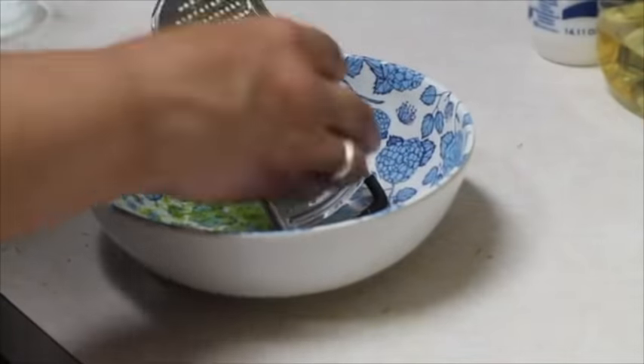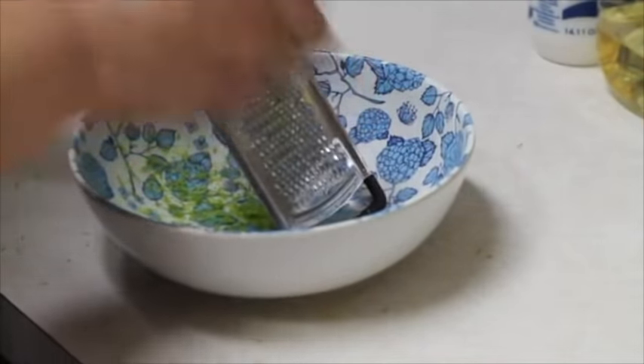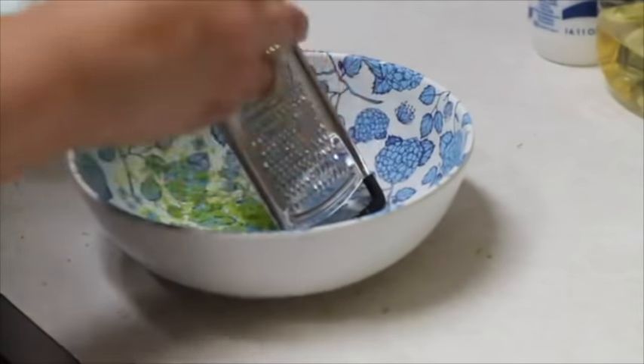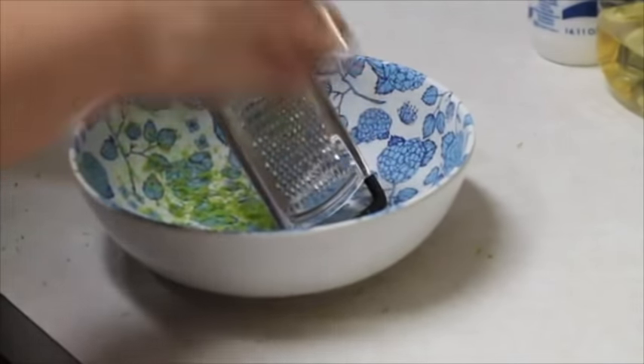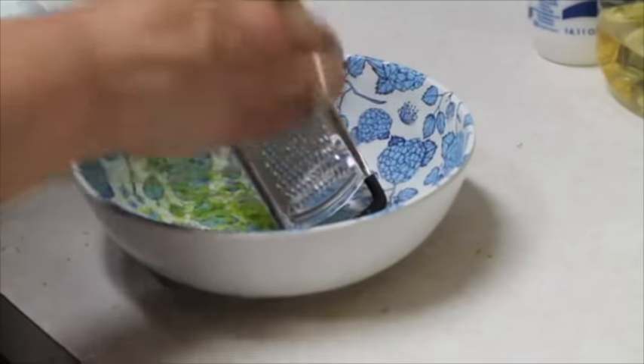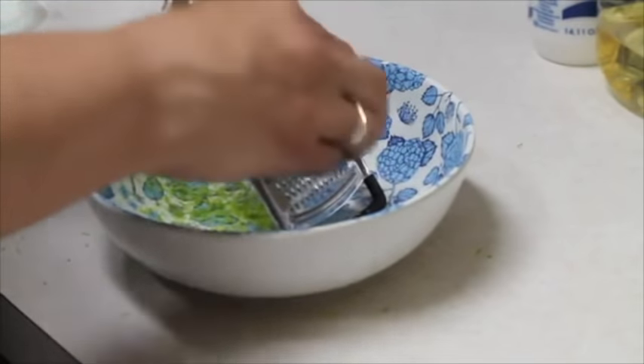First I started by zesting the lemon. Please be careful and do this very gently. The only thing that you need to scrape is the green part of the lemon — if you go to the white part, that's not good.